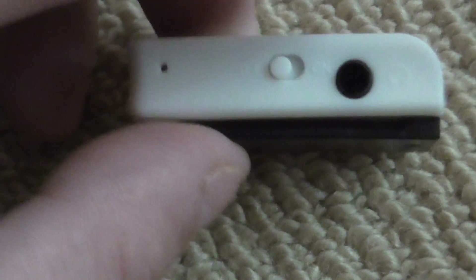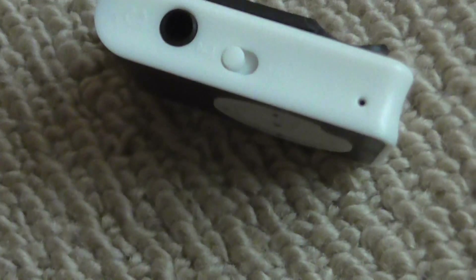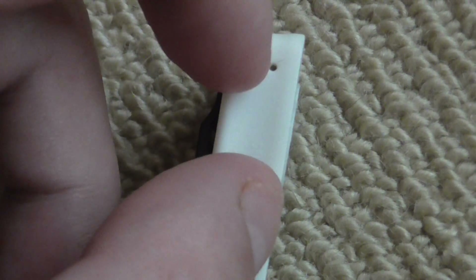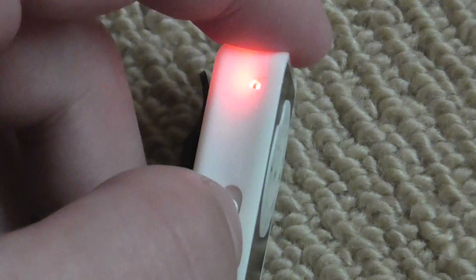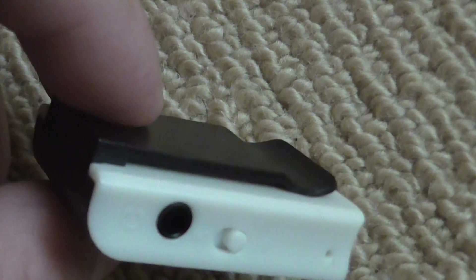It has your standard headphone jack and a power on/off switch. The only annoying thing about the power switch is that this light will keep flashing on and off when the MP3 player is in use or when you're charging it. When charging, this light will stop flashing and turn off once it's fully charged.